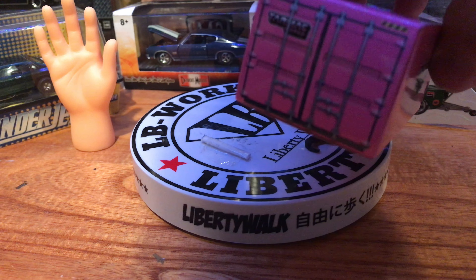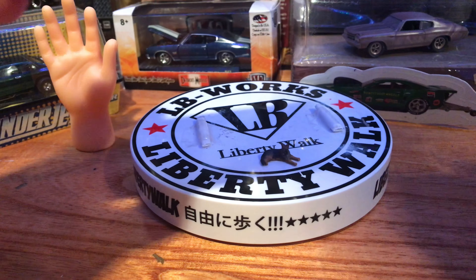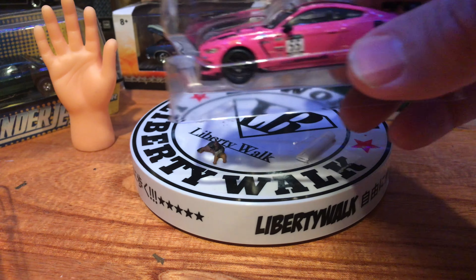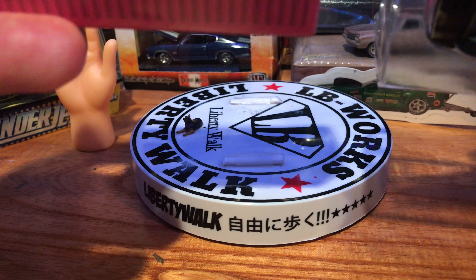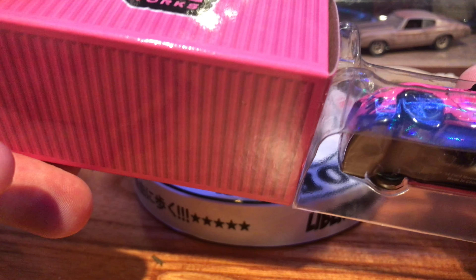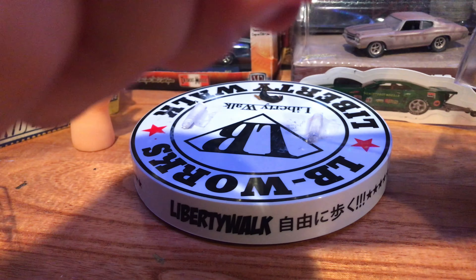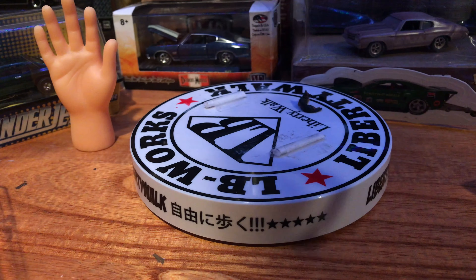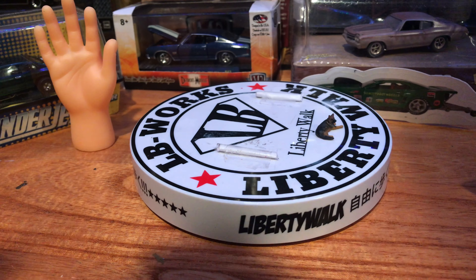What I find interesting — and makes no sense to me — is if they give you all this protective stuff to make sure the car is protected, why would they make a blister pack so big that it won't fit in the box? Why would I want a loose car rolling around in this box? I don't need a fancy looking box that looks like it came off a container ship. I want something that's useful.